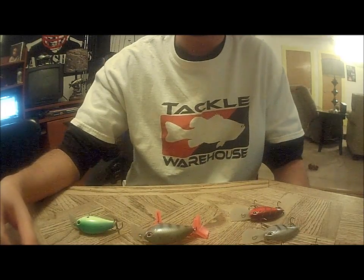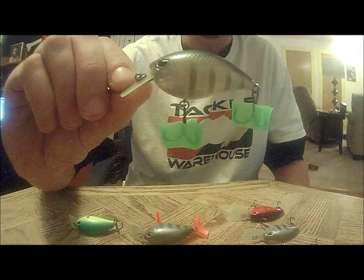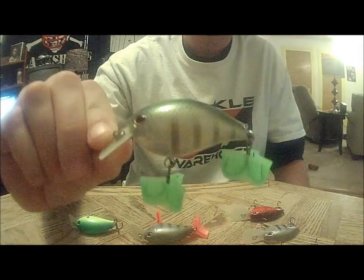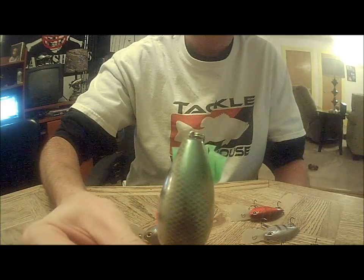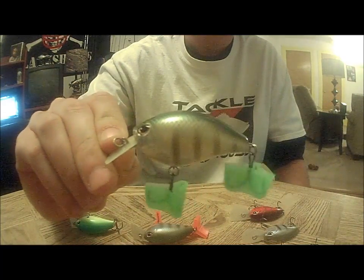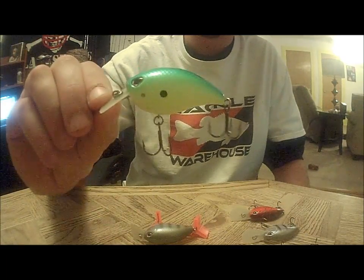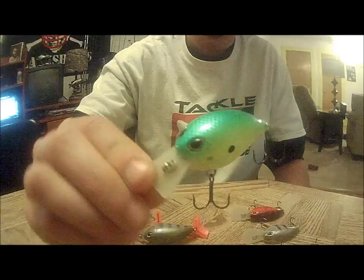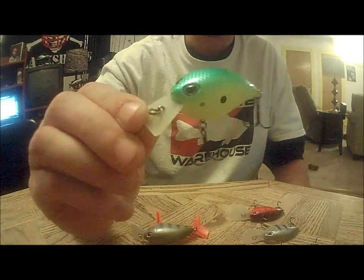I'm going to show the Square 3s first. This is the bluegill model. This one is called Parrot — it's like a chartreuse blueback.